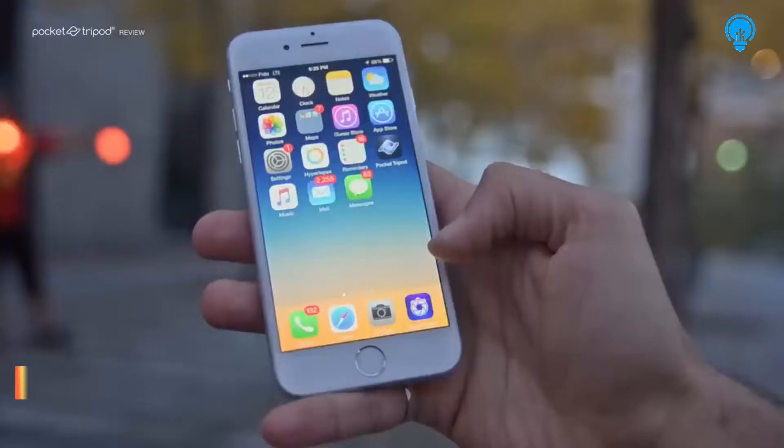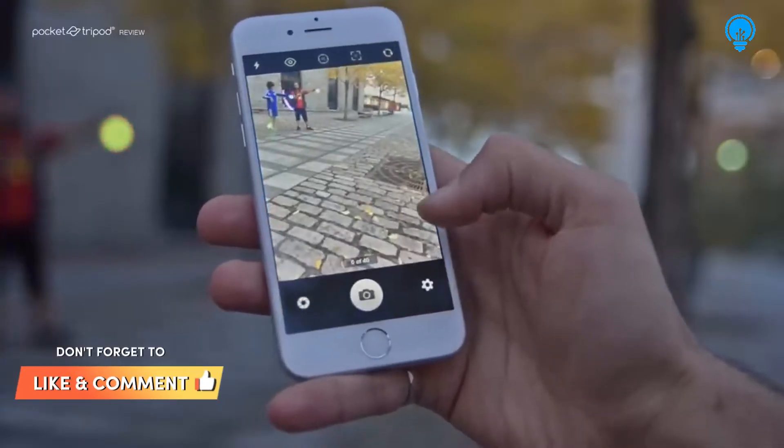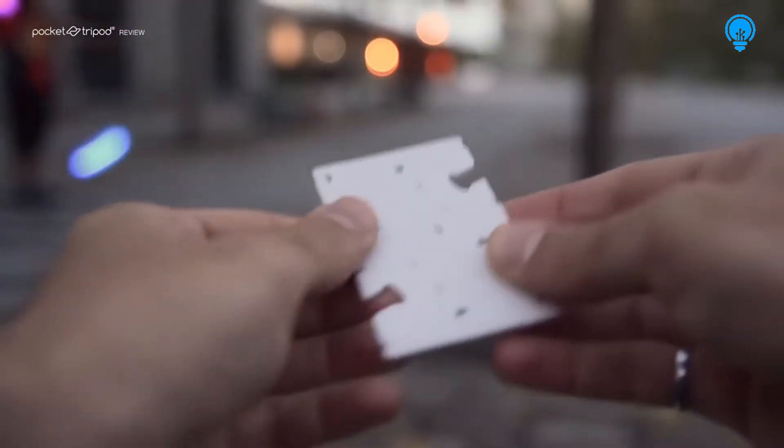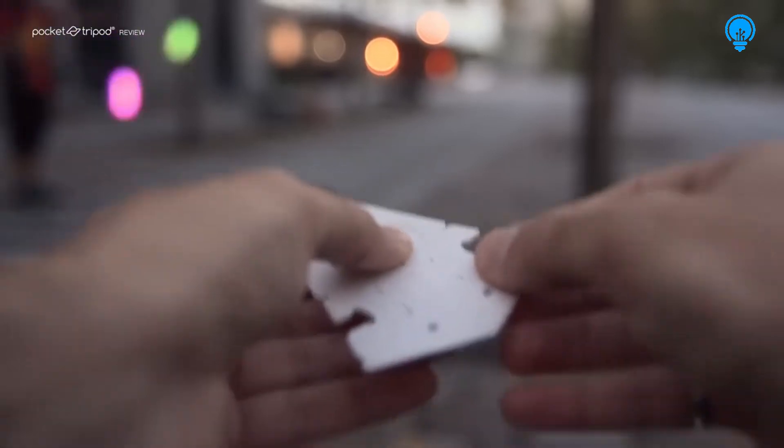I'll be using an iPhone 6 and I highly recommend using an app called Slow Shutter Cam. To hold my iPhone I'll be using a pocket tripod, which is a card-sized iPhone stand that discreetly hides away in any wallet or purse.